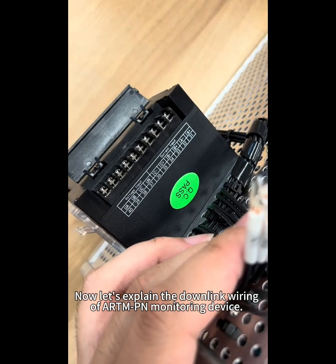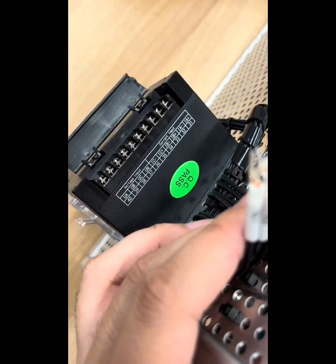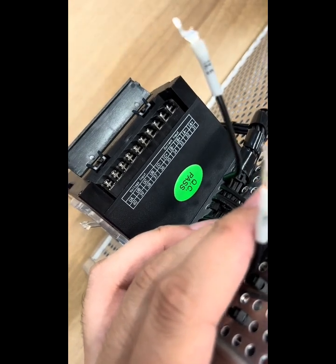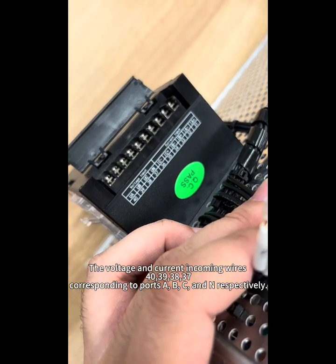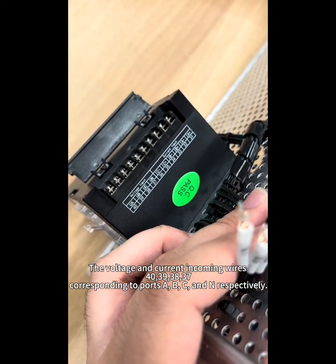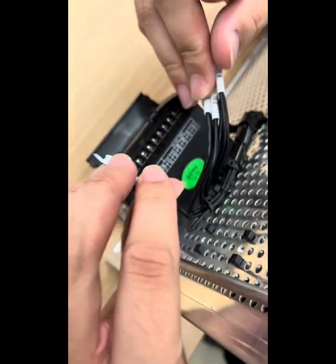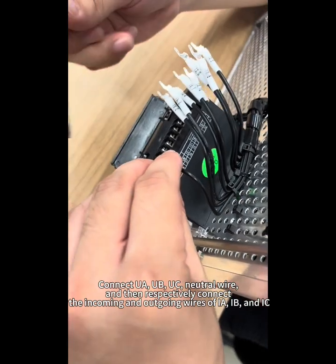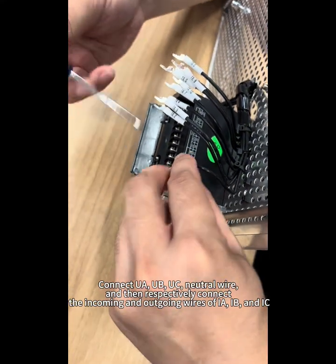Now let's explain the downlink wiring of the R&P and Monitoring Device. The voltage and current incoming wires use ports 40, 39, 38, and 37, corresponding to phases A, B, C, and N respectively. Connect U-A, U-B, U-C, and the Neutral wire. Then respectively connect the incoming and outgoing wires of I-A, I-B, and I-C.